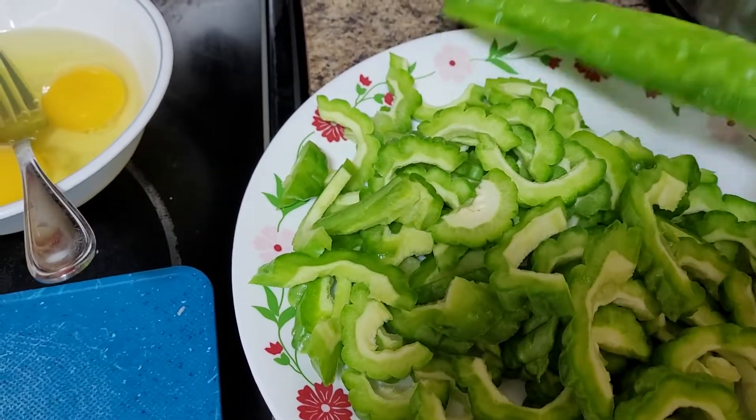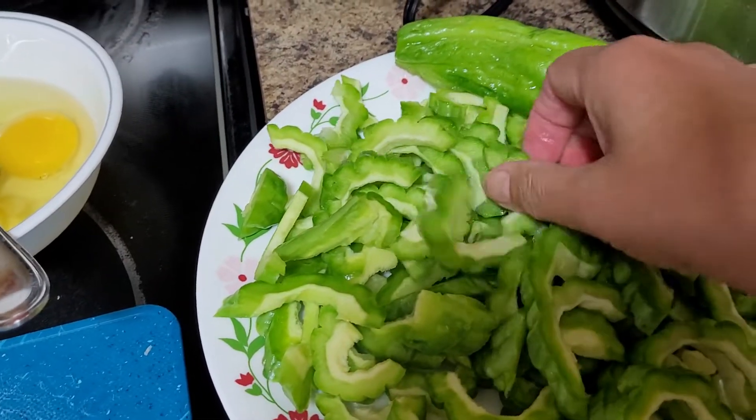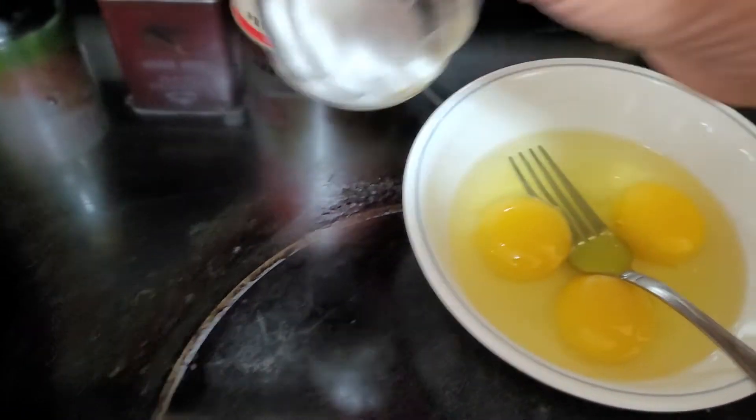I washed it, deseeded it — I took out the seeds — and then sliced it like this size.